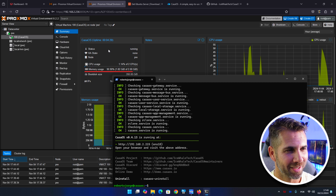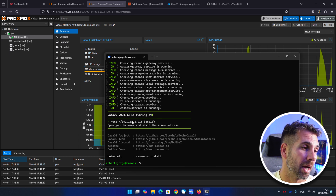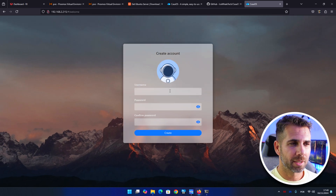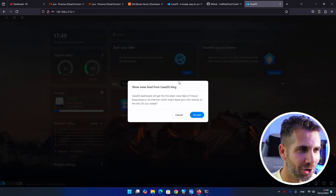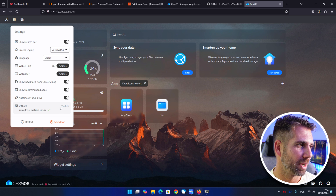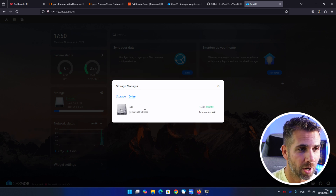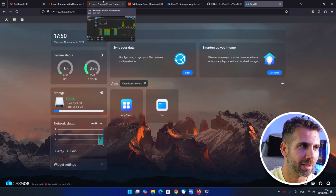CasaOS is now installed on our virtual machine running Ubuntu Server. It confirms the CasaOS IP is the same as the Ubuntu Server IP — just copy and paste it into your browser. This is different from a container-based install. Log in with your credentials, accept the prompt, and notice it's fully up to date since it fetched from the CasaOS servers. Currently, we only have the boot drive — a 200 gigabyte virtual hard drive — but we want more storage.